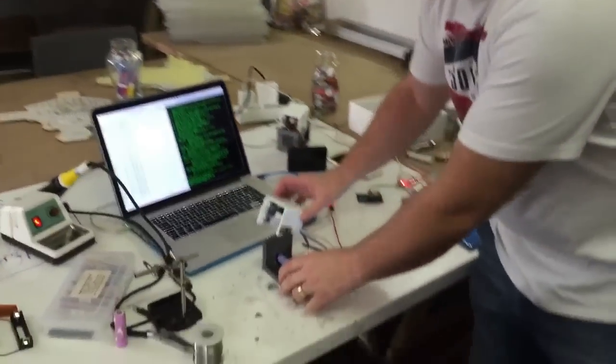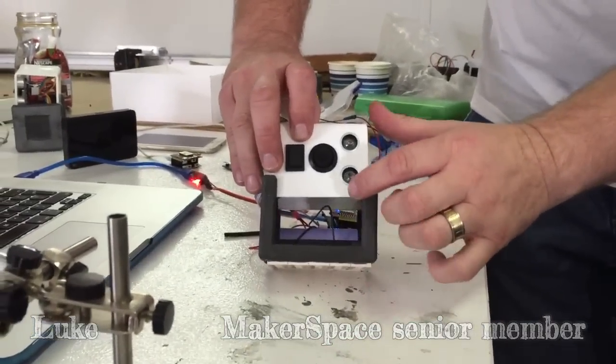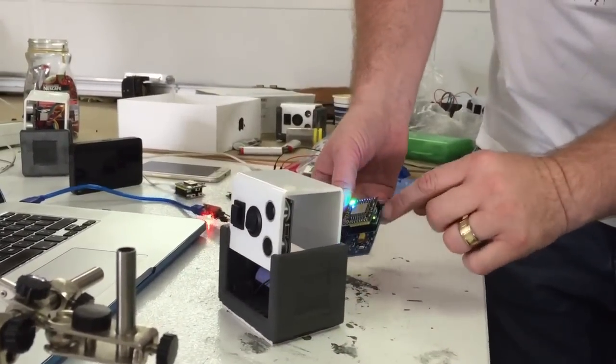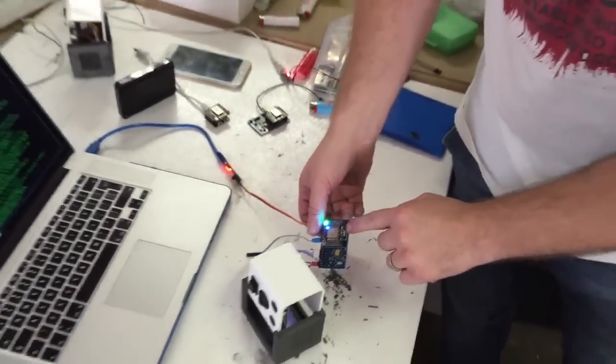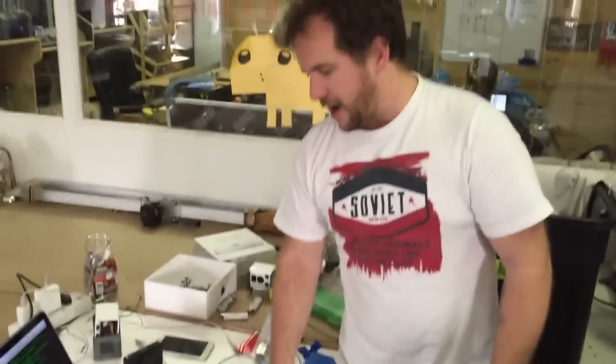We've got a little board here. It's a little project we're working on for a company called Smart Technologies. The idea is that you can measure a bunch of cool things like distance. There's an accelerometer inside here, so you've got acceleration on three axes. It's got a gyroscope as well. It's a Wi-Fi-enabled chip.